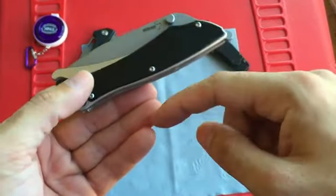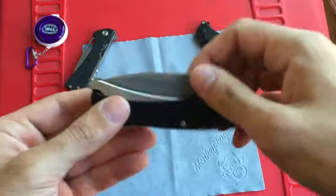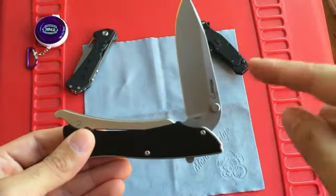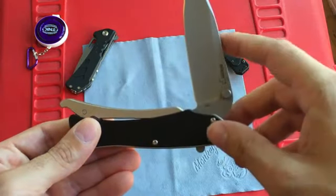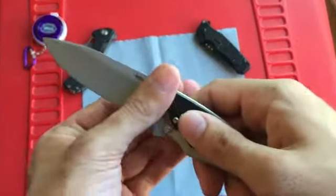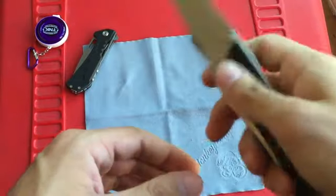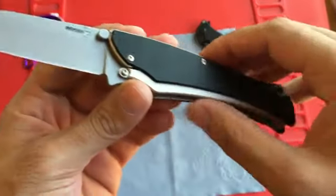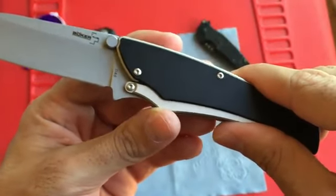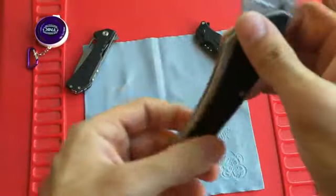Basically how this works is there's a set of springs, one on each side. When you're opening the blade slowly, you'll see there's kind of a halfway point where, depending on which way you go, it'll either snap closed or snap open. The reason it's called the grip lock is because there's a little notch where, while you're gripping it, it prevents the blade from closing — so it's essentially locked while you're holding it, but it's a non-locking blade.